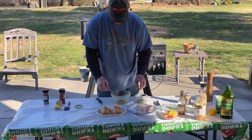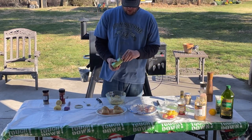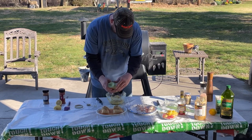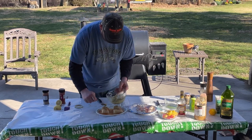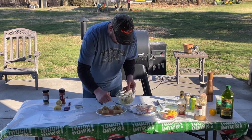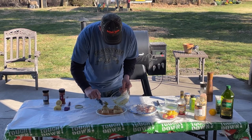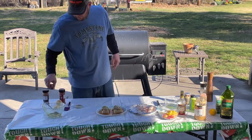To that leftover glaze we made, we're gonna add crushed pistachios and wasabi paste. Mix that together for the crust — it'll be alright. Set that aside. We've got the Traeger going at 350 right now.